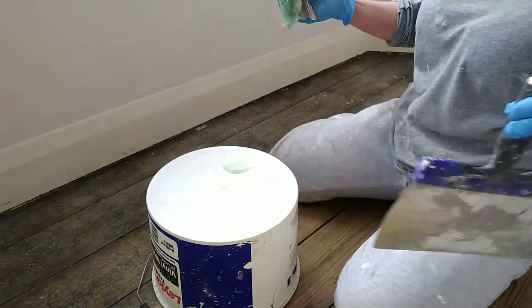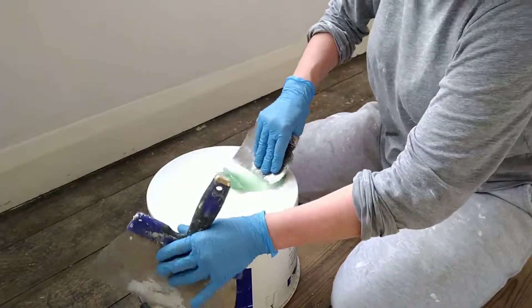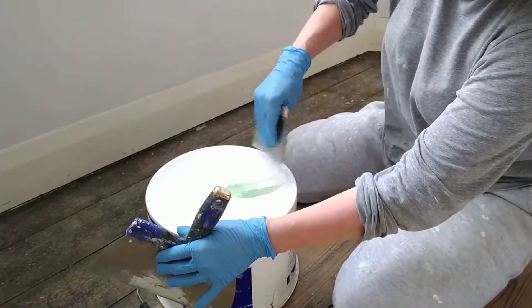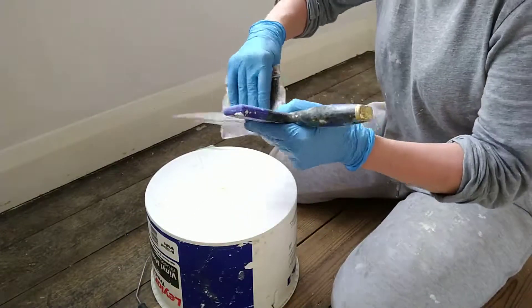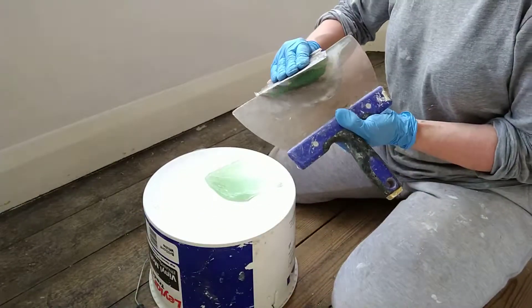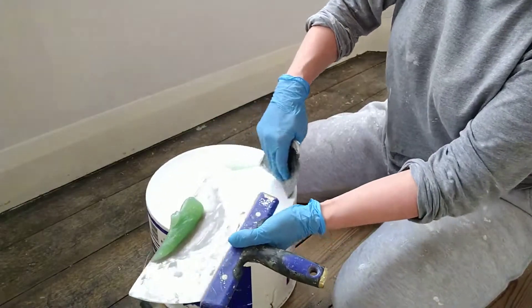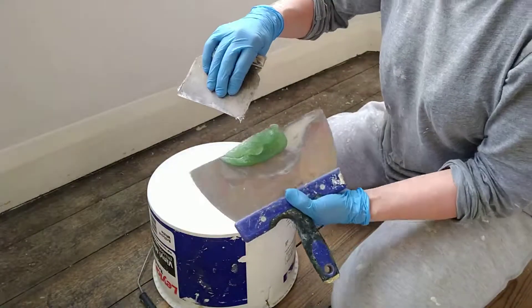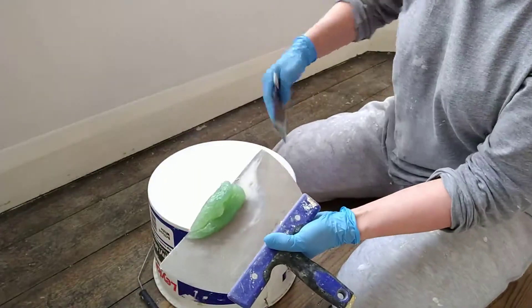Make sure it's thoroughly mixed in. You'll know when it's mixed in because one half was white or clear and one was green — when it's all mixed in you've got a uniform colour. At the moment I can still see lighter patches and darker patches, so I know it's not all mixed in yet.